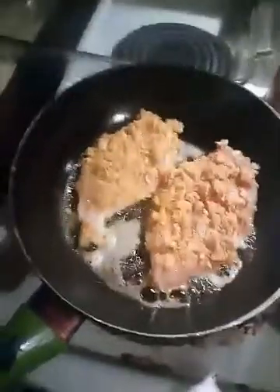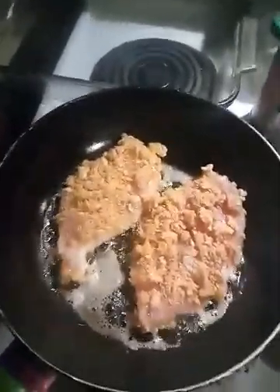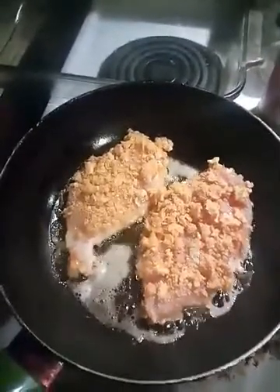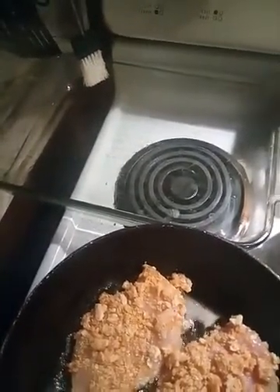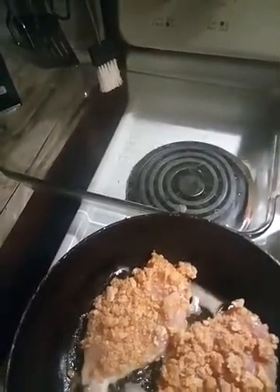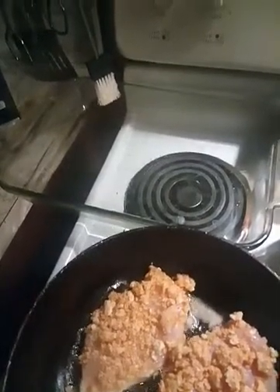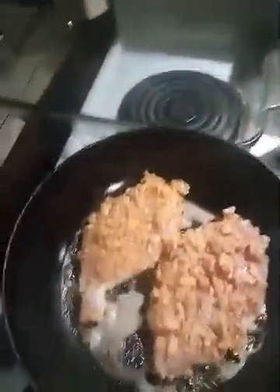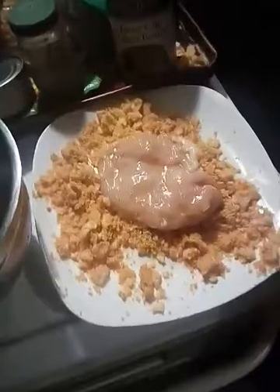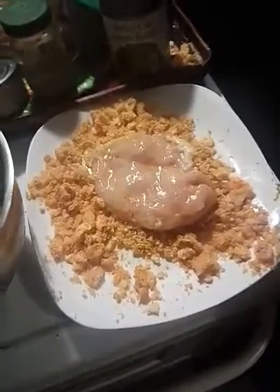After you've rolled your chicken, put it in a pan and flash fry it on both sides for three minutes each. Then take a baking dish, line your chicken in it, and pop it in the oven at 350 degrees — about 20 minutes if you're doing chicken strips, or about 35 minutes if you're doing chicken breast.